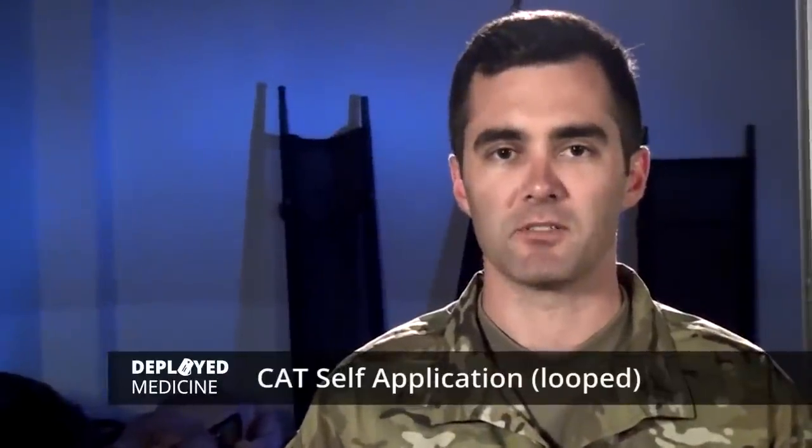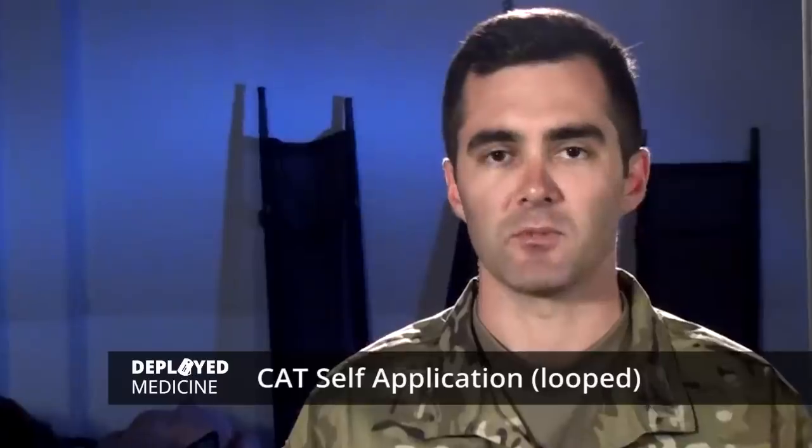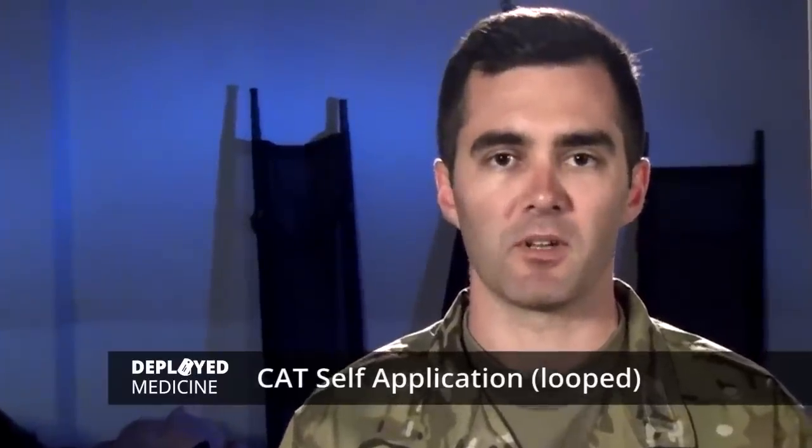We're going to talk about the combat application tourniquet, or CAT. An important thing to remember is this should always be accessible, because your life or your buddy's could depend on it.